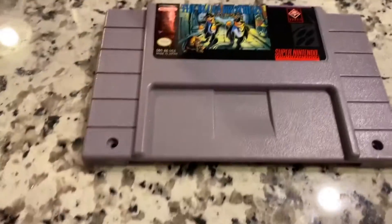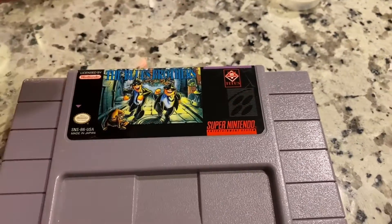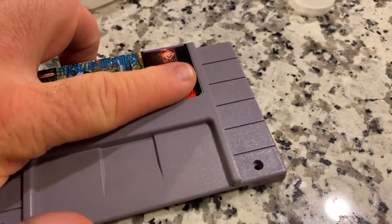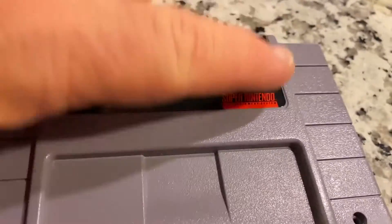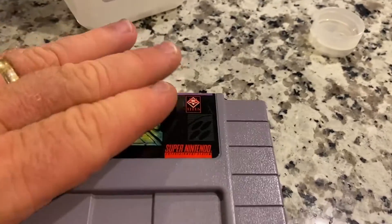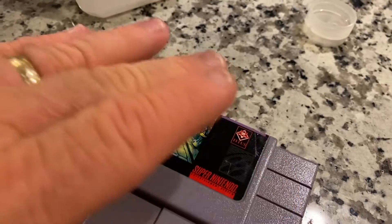I do not know if putting that on there is going to cause it to fade later — I really don't know. So far I haven't ever had any problems with any games I've cleaned up looking bad later on. But I usually do not use anything on these labels besides a cloth to clean some of it off.